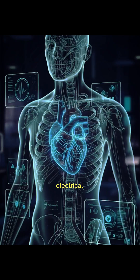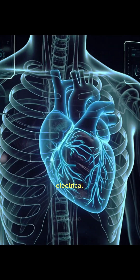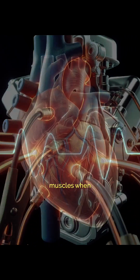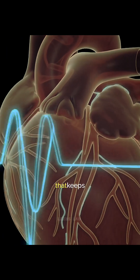Your heart is an electrical machine. Every heartbeat is controlled by tiny electrical signals traveling through a specialized network inside your heart. These signals tell the heart muscles when to contract and relax, creating the steady rhythm that keeps blood flowing.